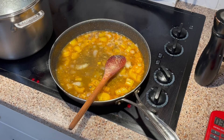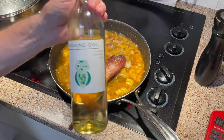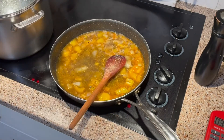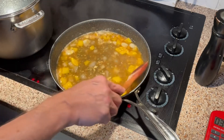I don't think I'll be adding any more wine — that's enough. This is just a light wine, nothing too expensive, something I would drink even though I'm not a big wine drinker. I drink a beer occasionally.